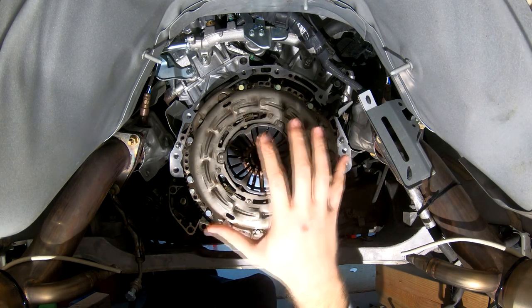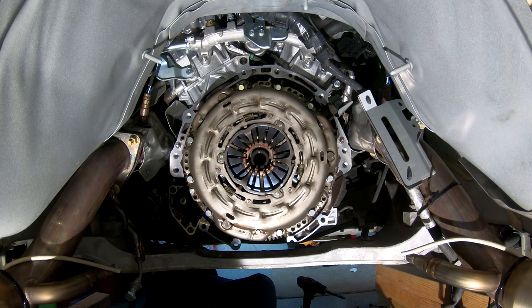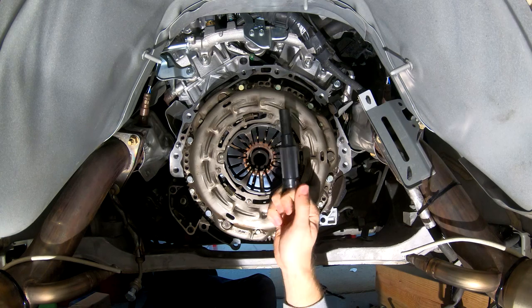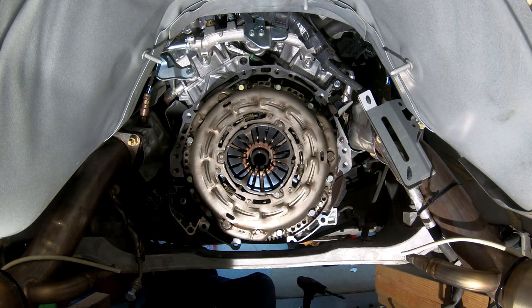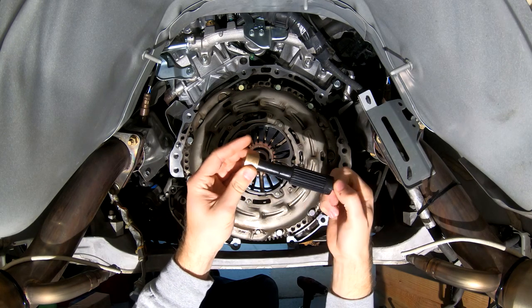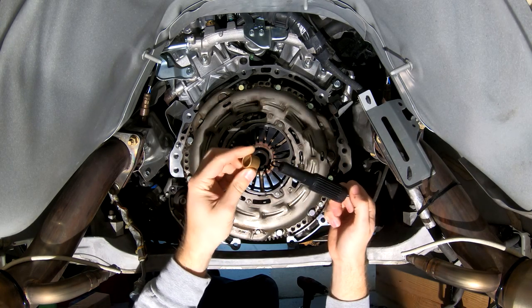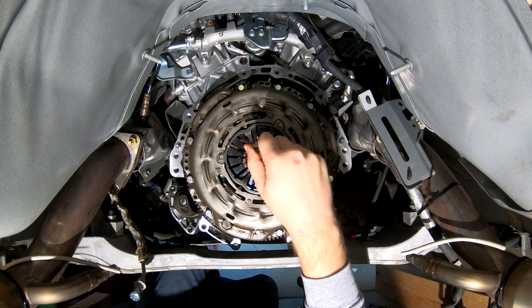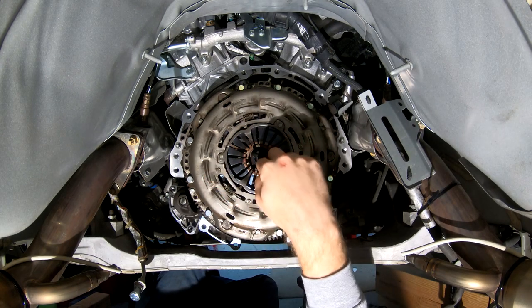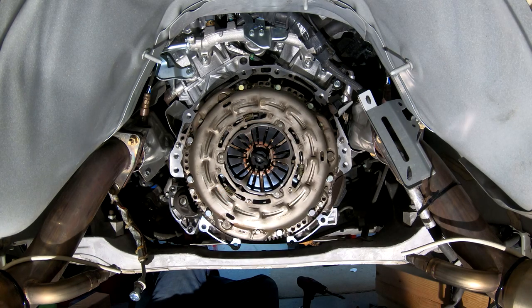When we do take it off, your clutch is going to want to fall. So in order to hold it in place, you should have a little alignment tool that most likely would have been provided from your clutch. I ordered it from Z1. If you did order it from Z1, you should have your little pilot bearing sitting on it as well — set this aside for later. Just take your alignment tool and insert it into the little spline there so it holds the clutch in place when we take it off.